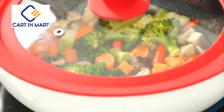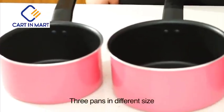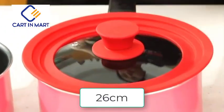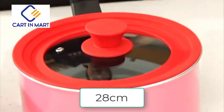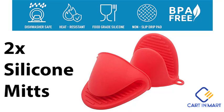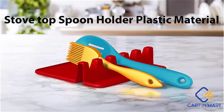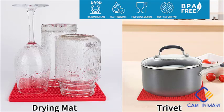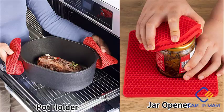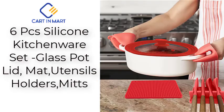Have you ever wished you didn't need 15 different pot lids in your kitchen? Well, your wish came true with the Easy Active Universal Lid Set. You can cut way down on the number of matching pot lids you have to keep in your house, and just use a couple of lids for all the pots and pans in your kitchen.